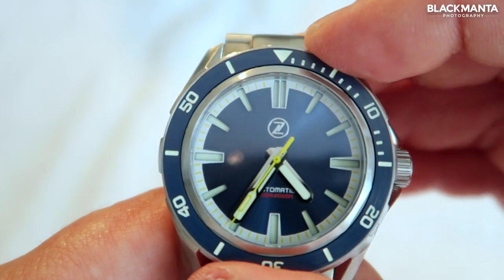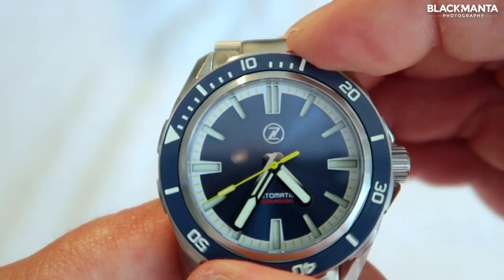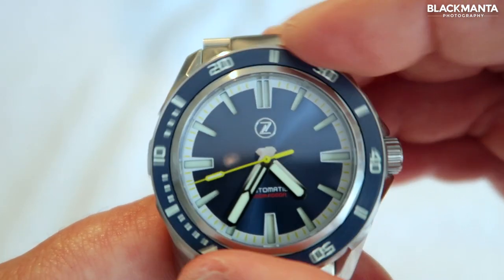The bezel insert has a 120-click rotation, ceramic inserts with a 2000 Vickers hardness, and it has a brushed finish and is fully loomed.